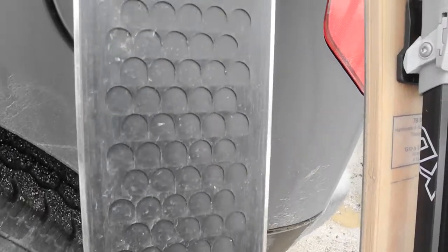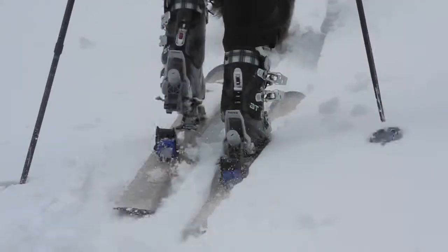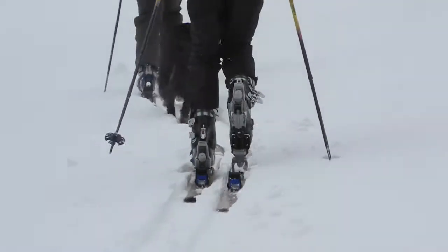Lightweight, efficient travel. A true minimalist skier's dream. Finally, a ski that will get you up the mountain without the use of skins and without sacrificing downhill performance.